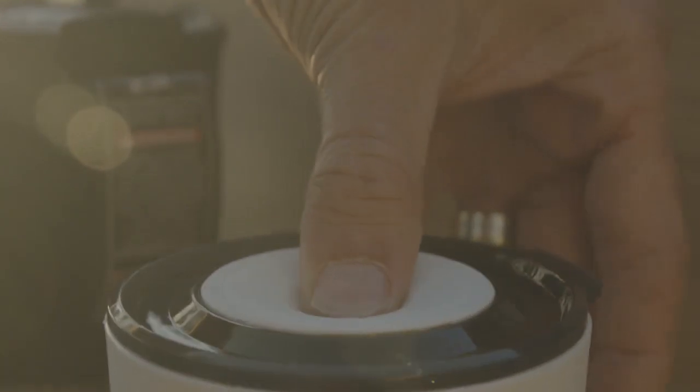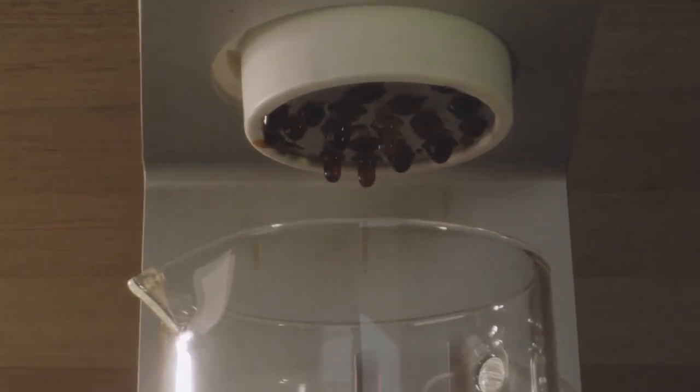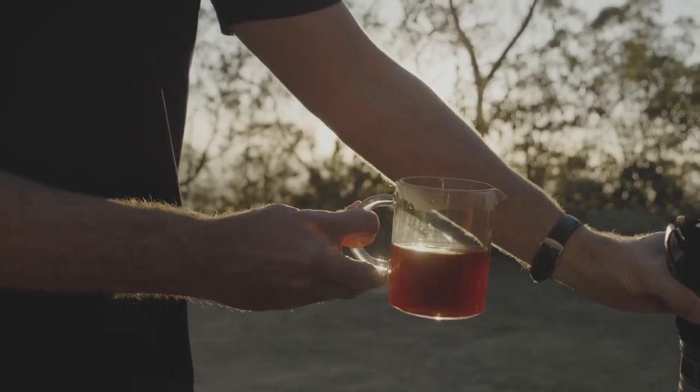Next, place on the lid and then use your thumb to pressurize the chamber. Press, hold, then repeat until all the water has been pressed through. Add hot water or milk to your pressed coffee shot, creating the perfect cup in just 60 seconds.